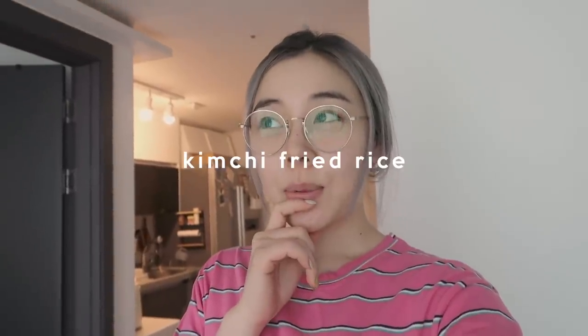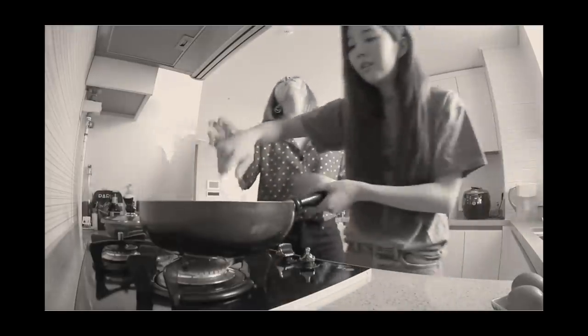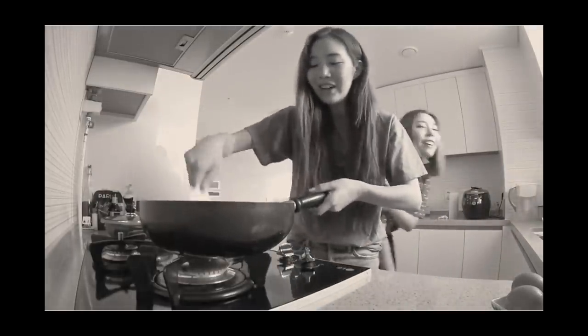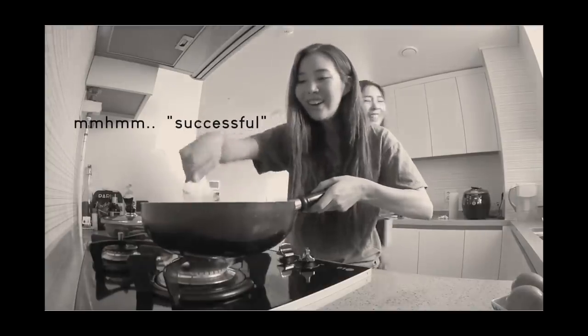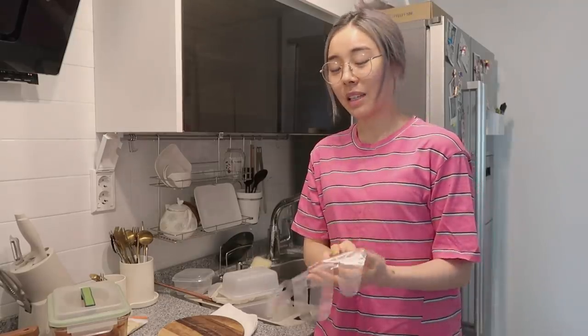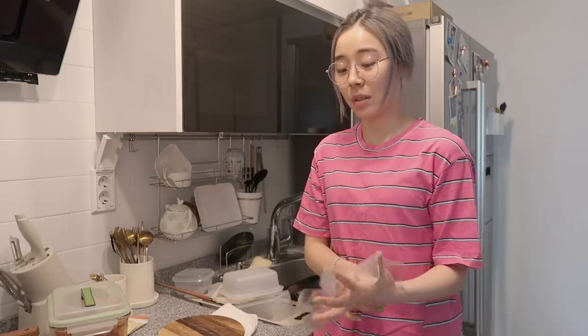Today I'm gonna be making kimchi bokkeumbap for lunch. Last time I made kimchi bokkeumbap was a while ago and that was quite successful. I don't want my fingers smelling like kimchi for the rest of the day, so I'm gonna use gloves.